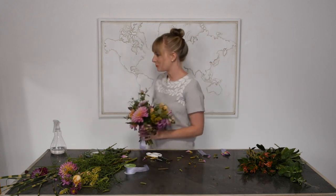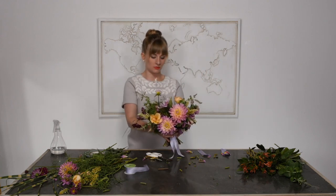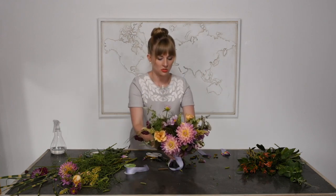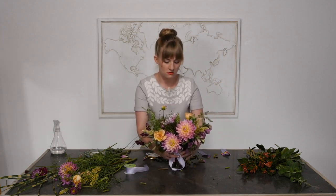And then these stems I like to cut pretty short. So there's my little bridesmaid bouquet, ready to go down the aisle. Maybe in your bride's bouquet you just add a few more ingredients or even just a few more dahlias. Thanks so much for watching — if you'd like to see more, visit teamflower.org.